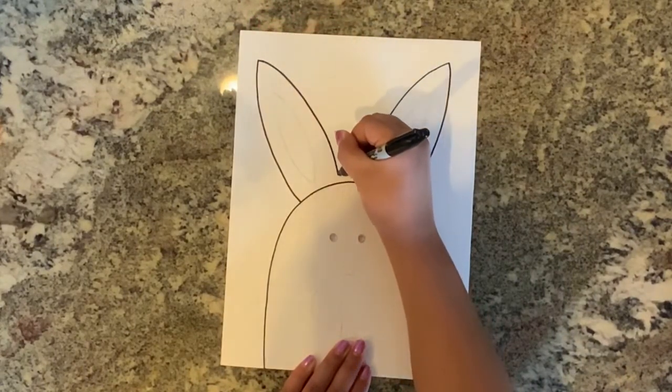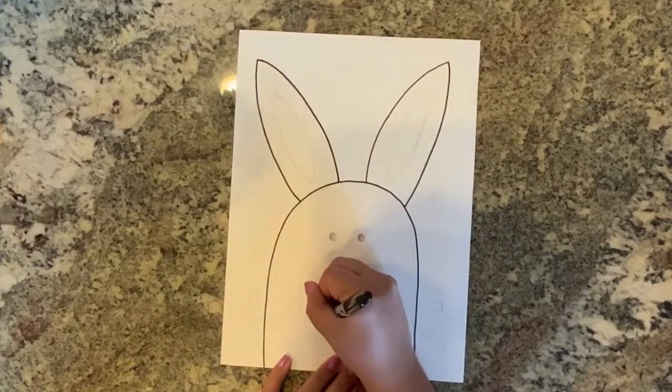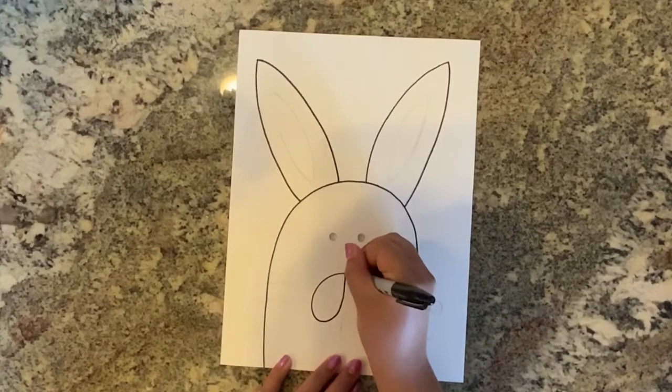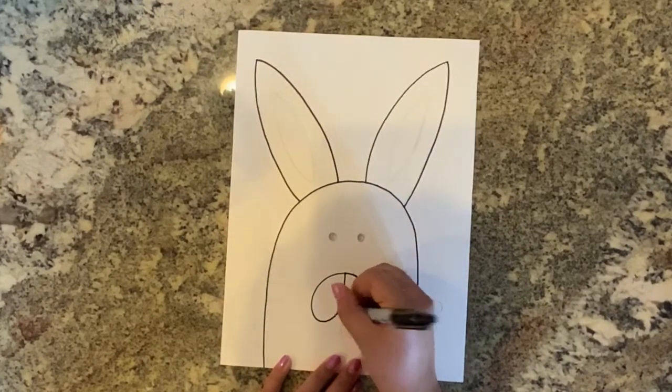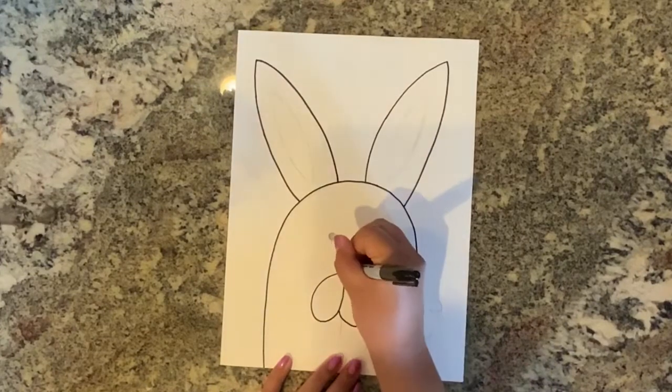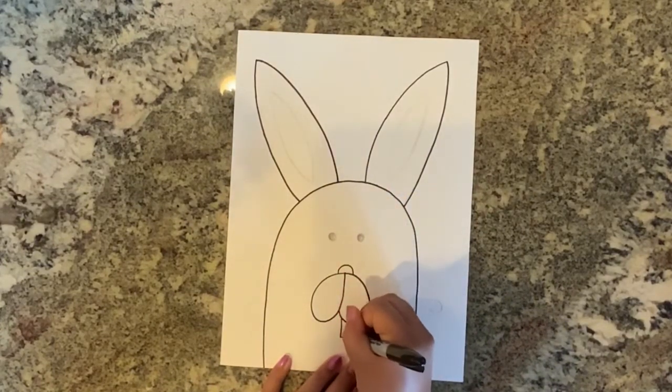Add another dot in the middle of your Easter bunny's head. Make two circular shapes connecting in the center where your dot is. These do not need to be even, but it's okay if they are. Now draw a nose on top and teeth at the bottom of your bunny's snout.